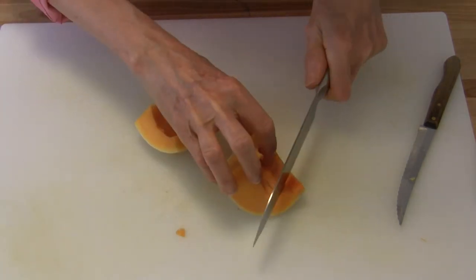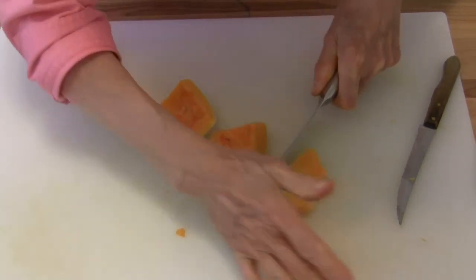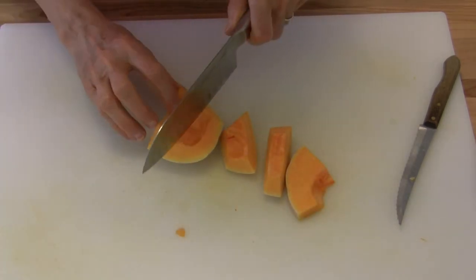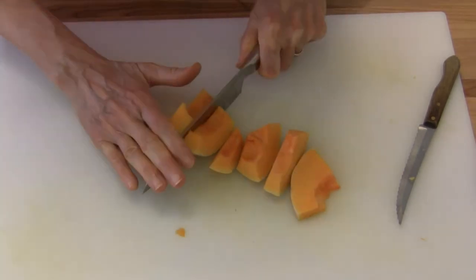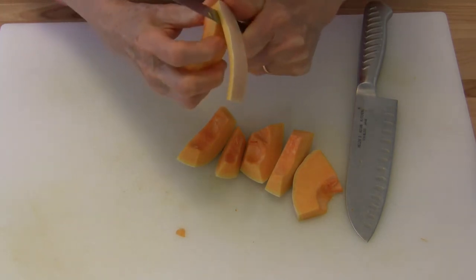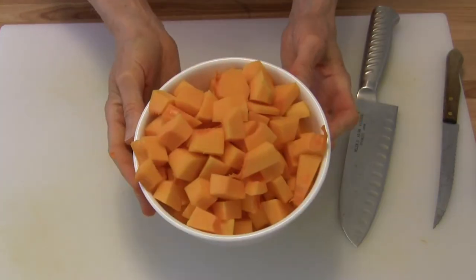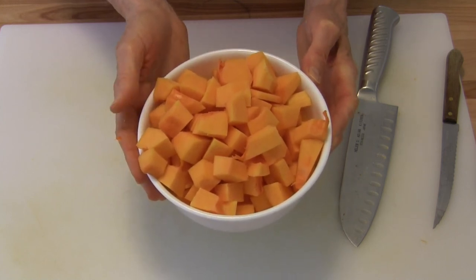Take the sharp knife and cut that bottom end out — it makes it a lot easier. Then we're going to cut this across and make it easier to peel. We have one nice sized bowl of cubes out of that one little squash — it's going to go a long way. I do hope this helps. This is Judy at Judy in the Kitchen. Bye for now.